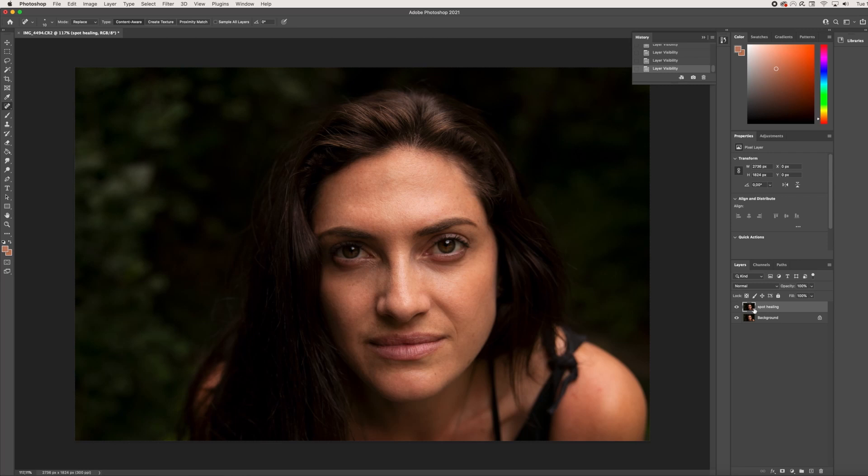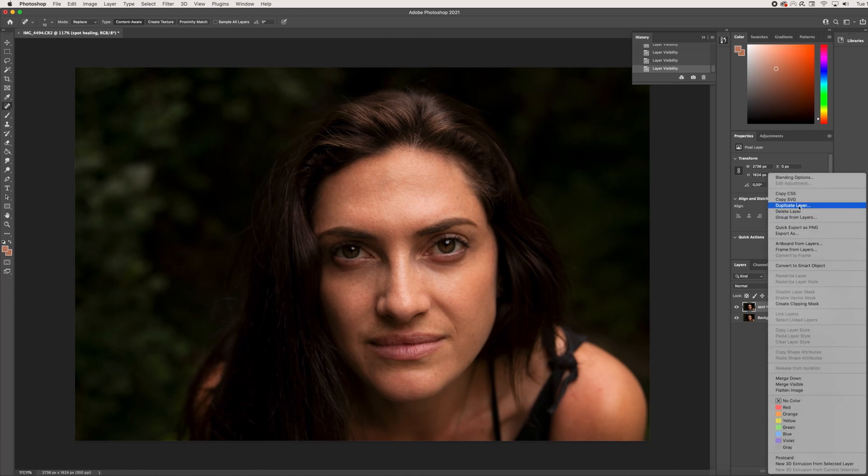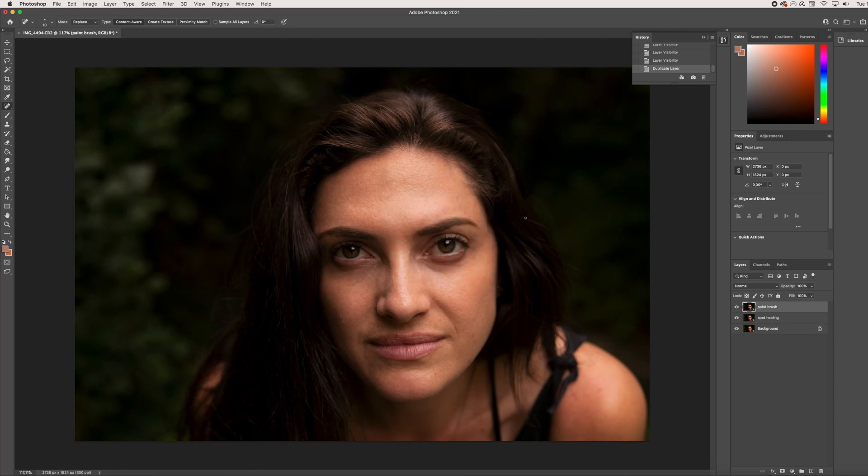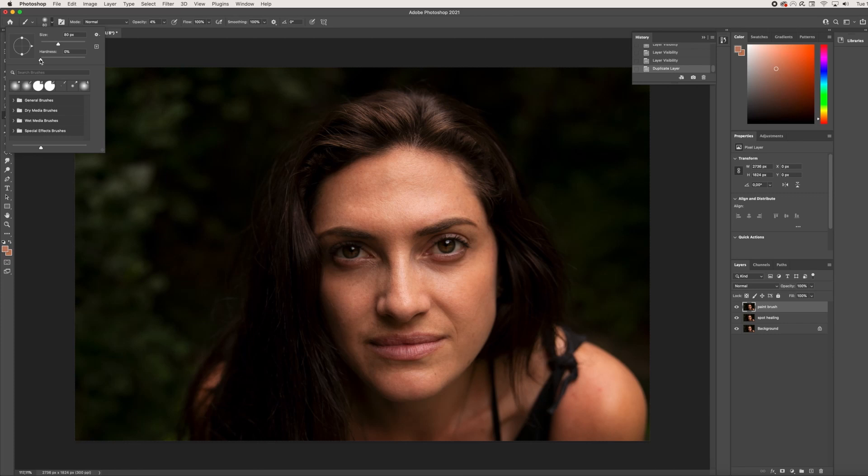Now we're moving on to the paintbrush tool. This is where we're smoothing out everything that we just did with the spot healing brush. You do want to make sure you are making these subtle adjustments — it's really important to make things not look artificial when retouching. From here we are going to duplicate the next layer — the spot heal layer — and name this 'paintbrush.' Click OK and we have a new layer. Going to the paintbrush tool, we are going to set it to the softest setting.